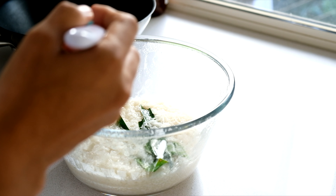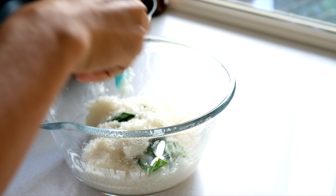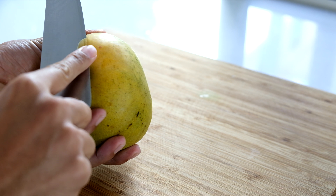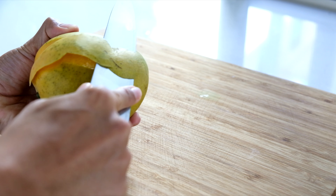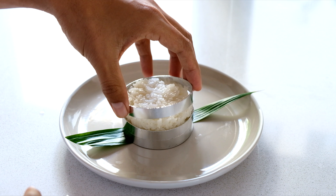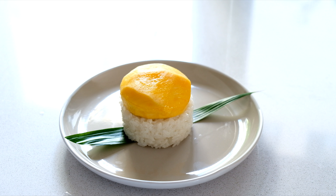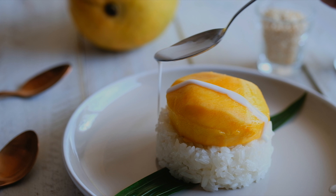After 10 minutes, flip your sticky rice to make sure it has soaked up all the coconut milk. Then it's time to plate this beautiful dessert. Add a little bit of topping, and you can sprinkle on some toasted sesame seeds. Now it's ready to go.